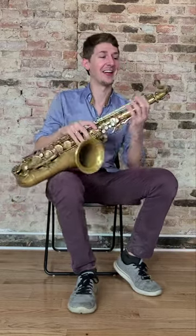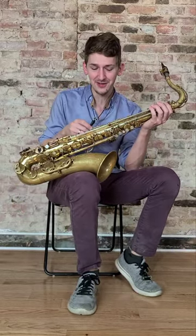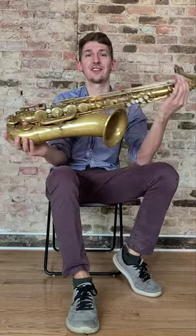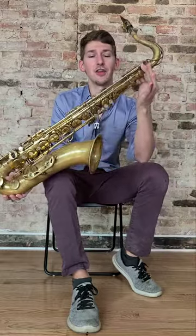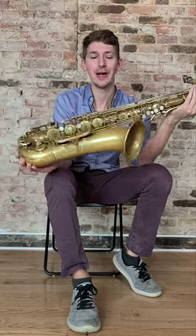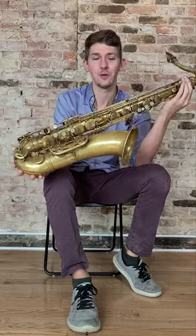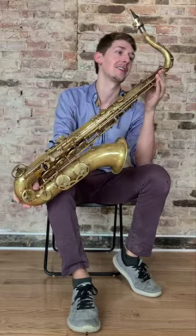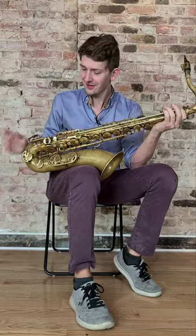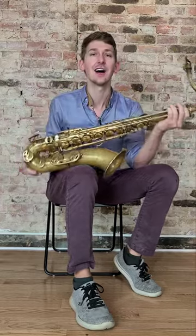Hi everybody, my name is John Ludbetter and today I'm going to do another little play test video for you. We have a beautiful Mark VI that's now available for sale at our shop. This thing is fully unlacquered, it's been delacquered, it's got all new pads, corks, belts, got the full overhaul, key fit, everything's done on it. It really plays terrific, it has an amazing sound, it's a 163,000 serial number.